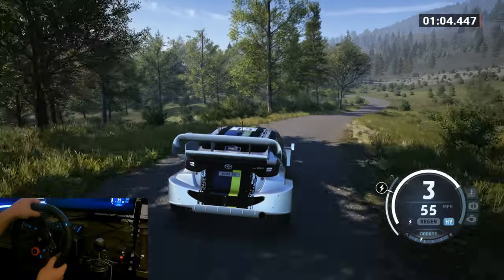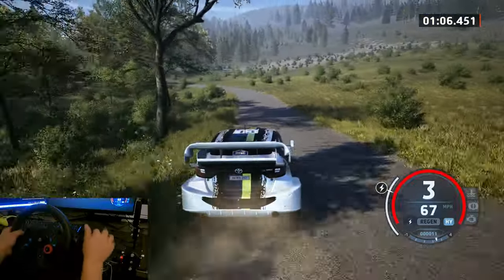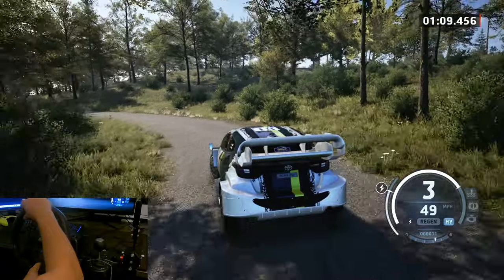Eighting, three left, tightens, two, long, into crest, to three right, tightens, 60.